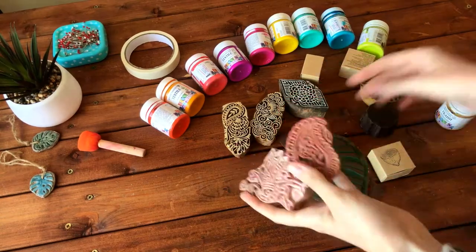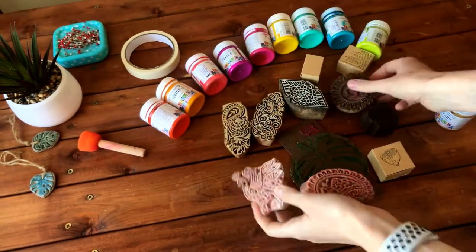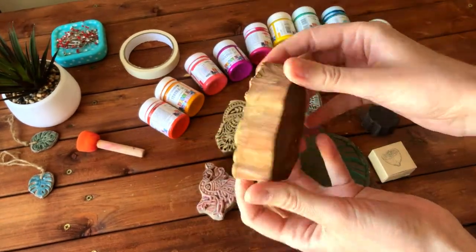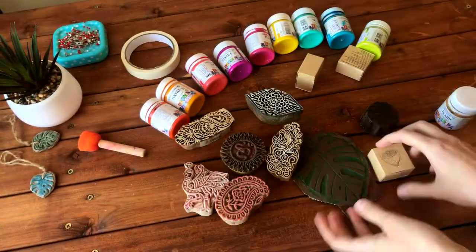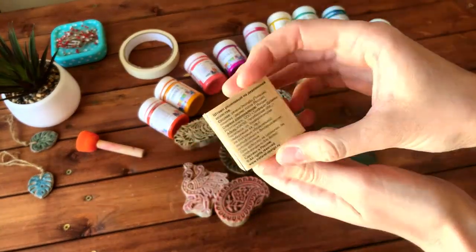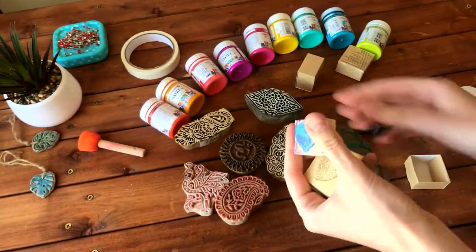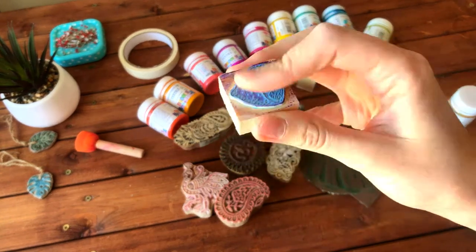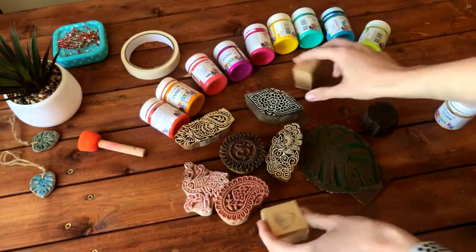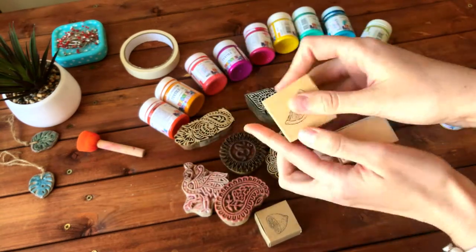Now it's time to decorate our bag. As one option you can use wooden block prints called calamari. I bought mine in India, but you can also find them in local stores, though they will be more expensive. Another option is silicone stamps. I found them in local hobby markets — they have a lot of pattern options, but I'm not going to use them for my bag because the size of these stamps is really small.